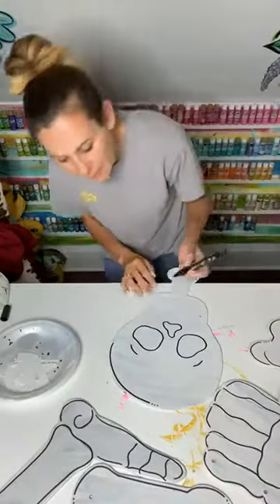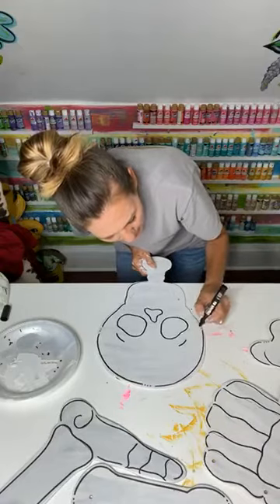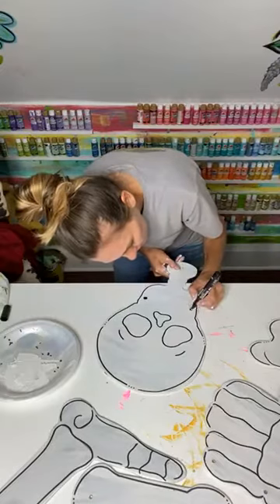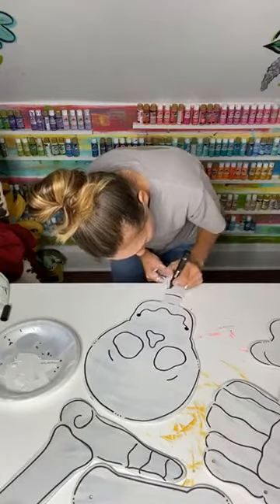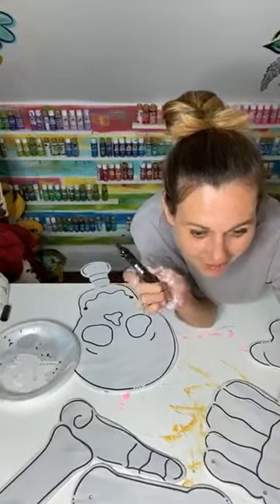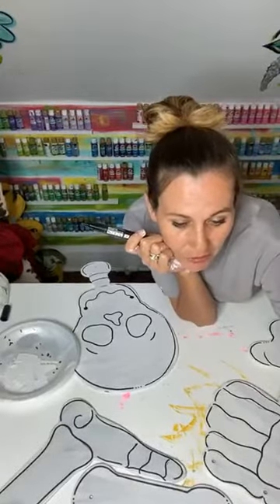I'm going to use a bigger paint pen to fill in those eyes, because if not, it's going to take forever with this little old paint pen. You can totally use a paintbrush to do all of this — I'm just being lazy tonight and doing the easiest thing. And plus, it's mine. If I was doing it as an order, I would definitely be taking more time with this. It's looking pretty darn good. Work smarter, not harder.